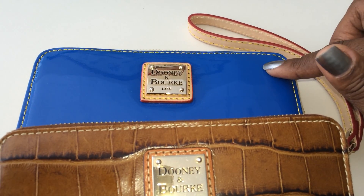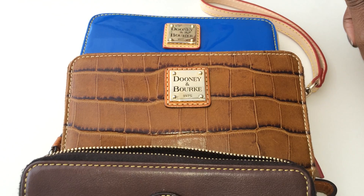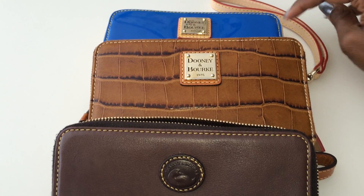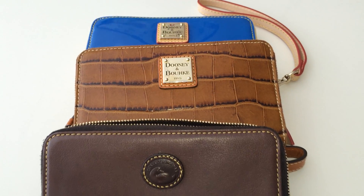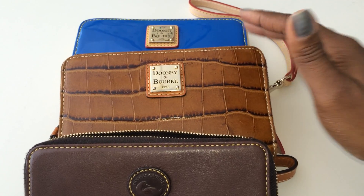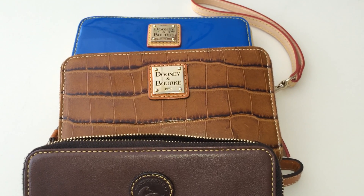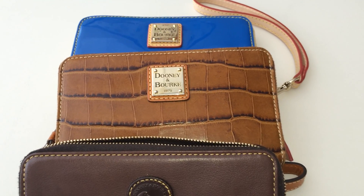I hope you enjoyed this video and that it helps you make a decision when looking for wallets or accessories in different textured leathers. I'll see you in the next video — bye guys!